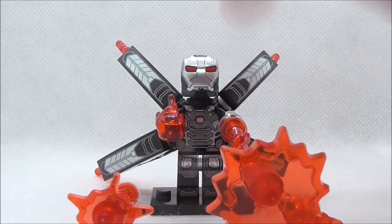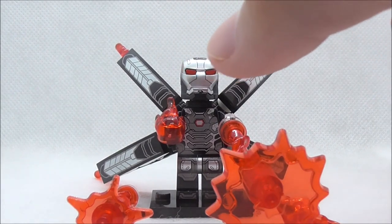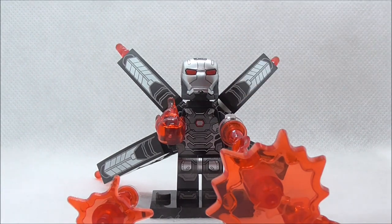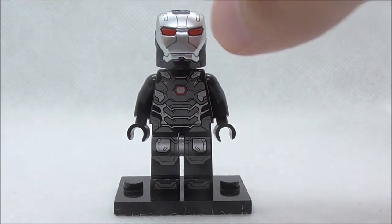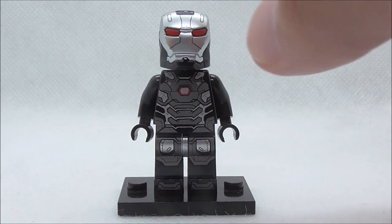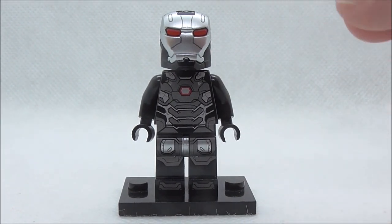So these are all of the accessories included with this figure, which is quite a lot. Let's remove all of them from the figure and take a look at them separately, starting with the figure just by itself. The figure does kind of look weird when the accessories are removed, because normally War Machine figures are seen wearing accessories like a machine gun.